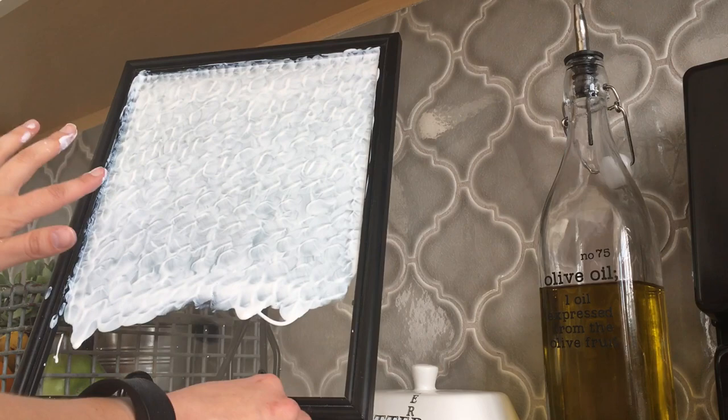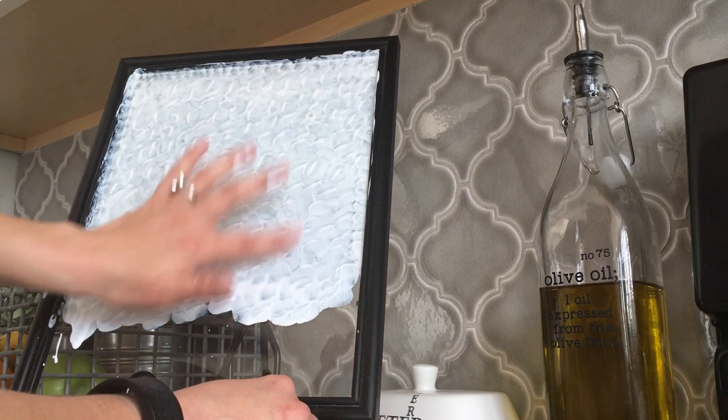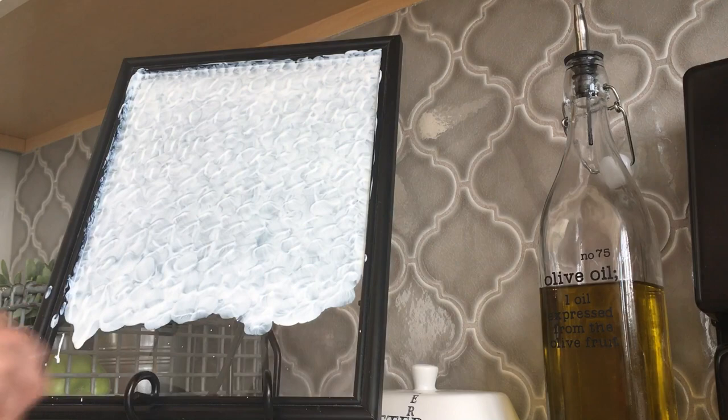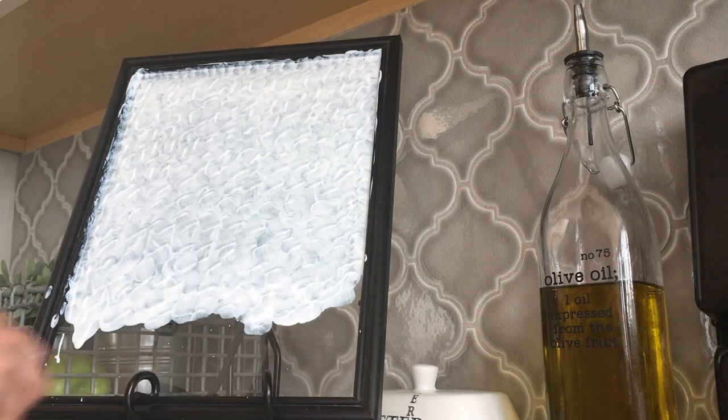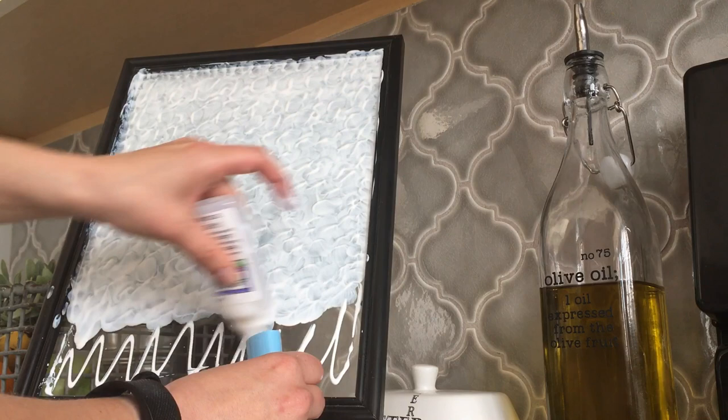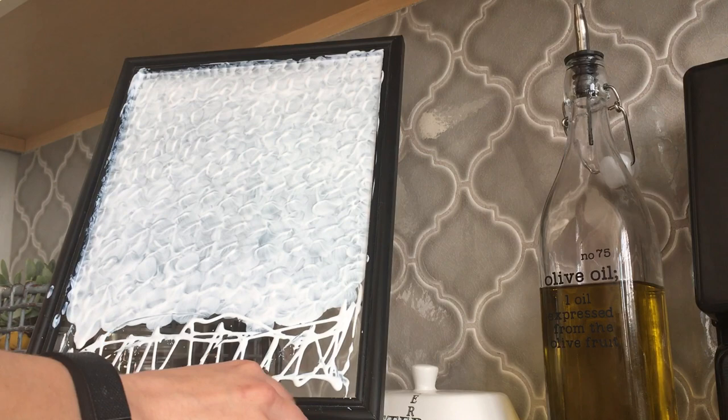I'm just going to make sure it's pretty even — popped bubbles, no spots that look too thick or too thin. There's really no exact way this should look. I did a pretty good job the first time. Around the edges especially, I don't want them to look like a row. This part is looking pretty good — that's really all there is to it.